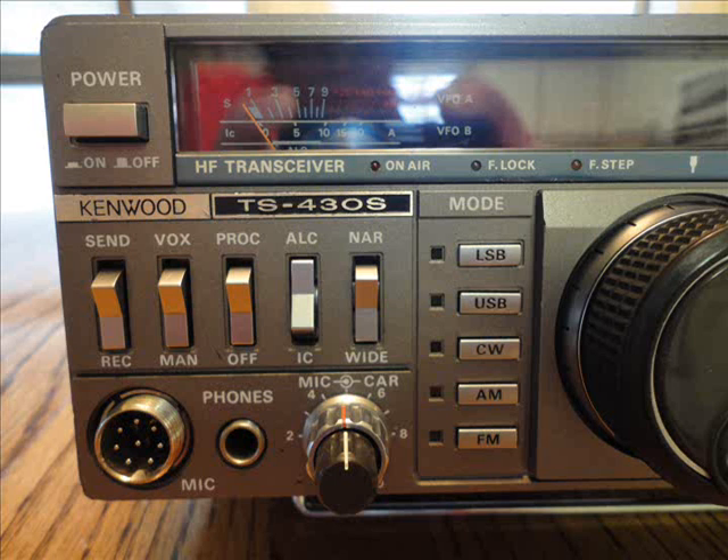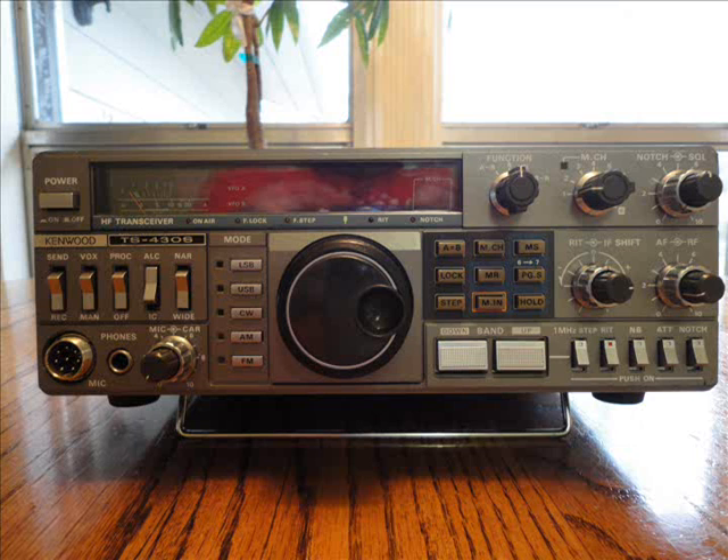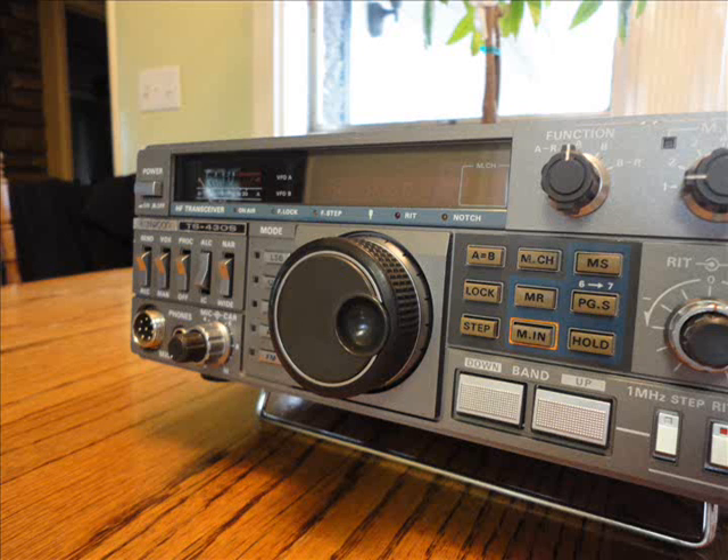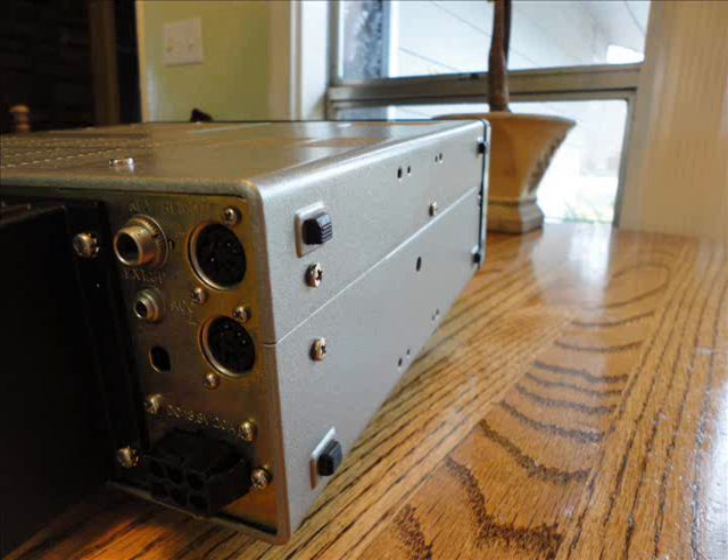Hello everyone, this is Dan, KD6, wire end. This is a TS-430S Kenwood that I got from a friend. Did a full restoration on it, repainted the cases on it, did all of the updates and the mods, and did a full alignment on it.